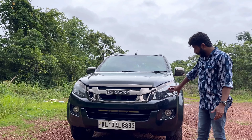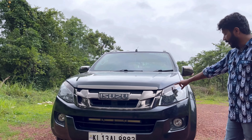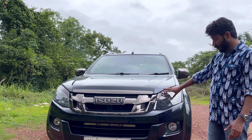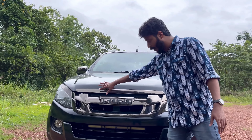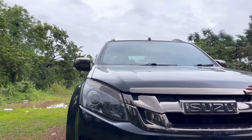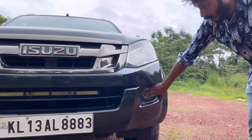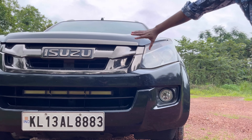The projector-type headlamps are mixed with halogen indicators. We have de-chromed it. The fog lamp is very useful. The fog lamp here is halogen.